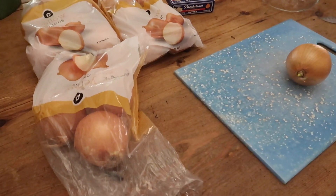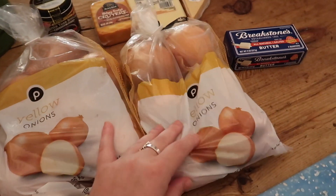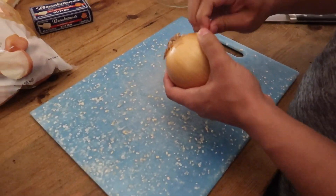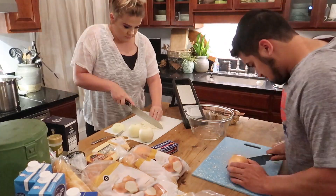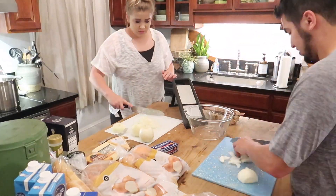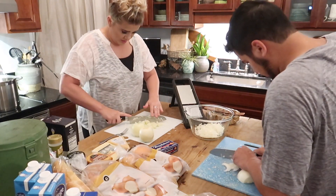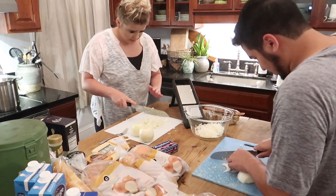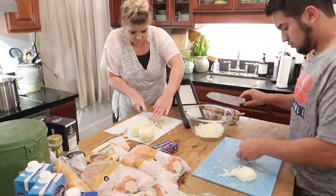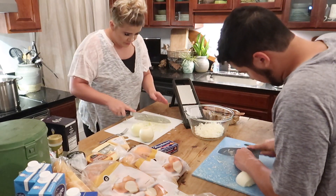For the double recipe, we have to chop up eight pounds of onions, so that's what we're going to do first. We have nine pounds here, so we're just going to leave a couple of onions out. Jarvis is going to start with some onion peeling, then I'm going to slice them, and then he's going to dice them. These are going to be some very inconsistent onion cuttings.